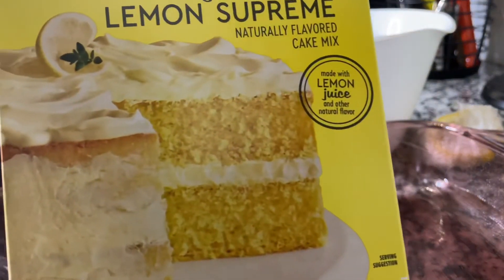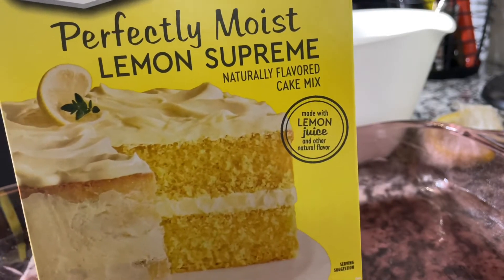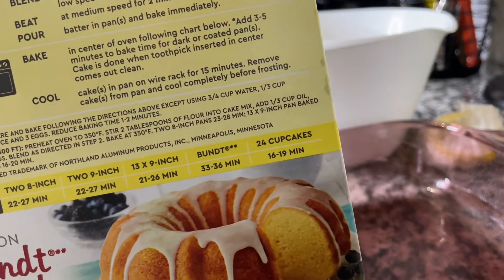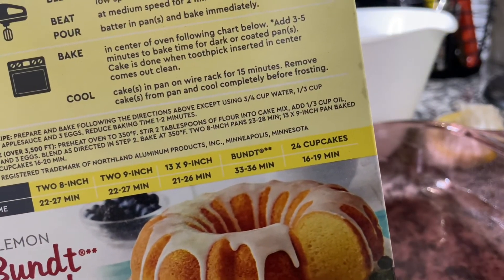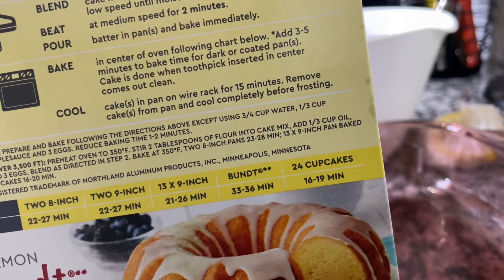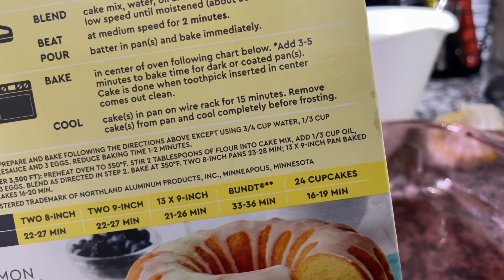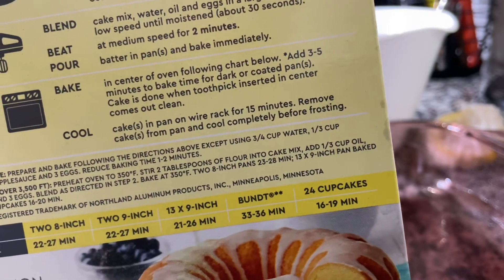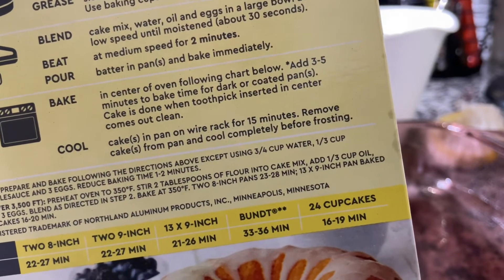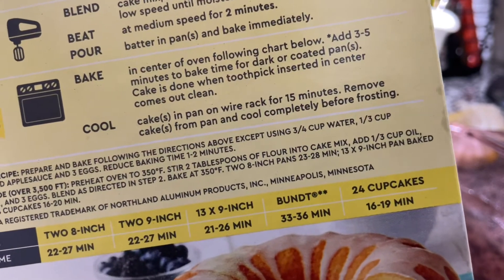We're just going to use a simple Duncan Hines Perfectly Moist Lemon Supreme Cake Mix. We're going to follow the instructions on the back, except it says one cup of water, three large eggs, and one-third cup of vegetable oil — I want you to change that to one-half cup of canola oil. Bake it at 350 for 22 to 27 minutes.